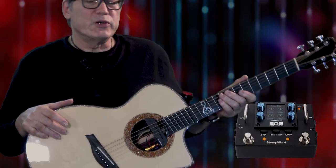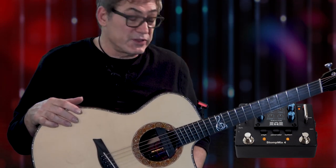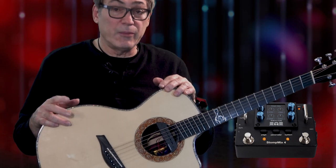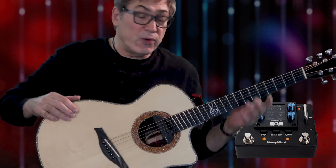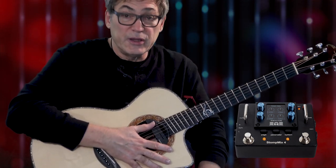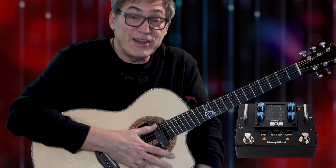So there you have it — the Elite Acoustics Stomp Mix 4. I think it's a game changer; it addresses most of the needs of acoustic guitar players with multi-source pickup systems. It fits in the palm of your hand, and for a price of $299 I think it's unbeatable on the market right now. Very happy to have one of these and I look forward to using it on the road. Thanks to Elite Acoustics for making such an amazing device. Until next time, stay well — if you have any questions, email me or post on Facebook or YouTube and let me know how it works for you.